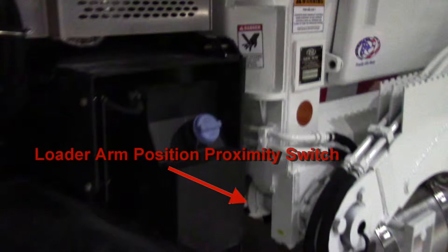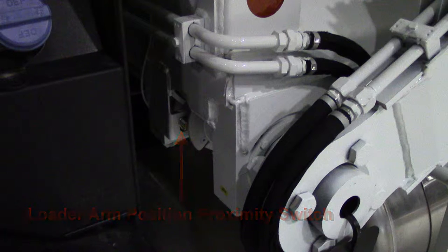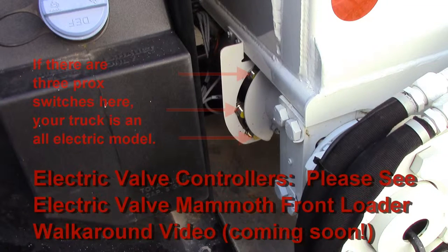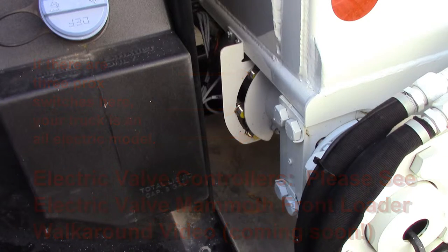Here you can see where the loader arm proximity switch is. The function of this prox switch is to let the truck know when the arms are over the cab. Now if you see three prox switches here instead of one as in the previous picture, this means you have an all electric model. There are some important differences between the all electric model and this model. This model uses electric over air to control the hydraulic valves. If you have an all electric model, please see the electric valve Mammoth front loader walk around video.